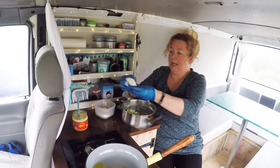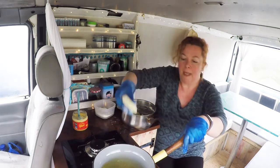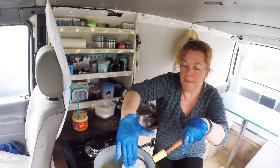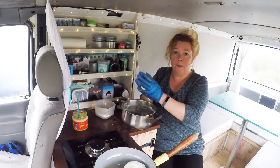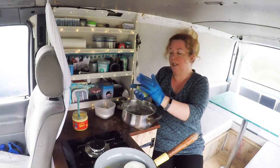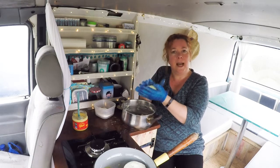Just dip your patty in some plain flour. Heat some more of your favourite cooking oil and carefully place your little patty in the pan. Once they're in the pan, you want to be really careful with them — don't nudge the pan, don't turn them over too often. If you're too rough with them, they will fall apart. So treat them nicely.